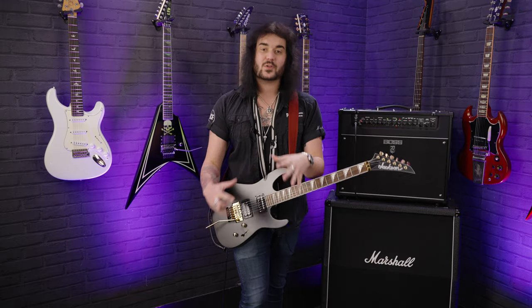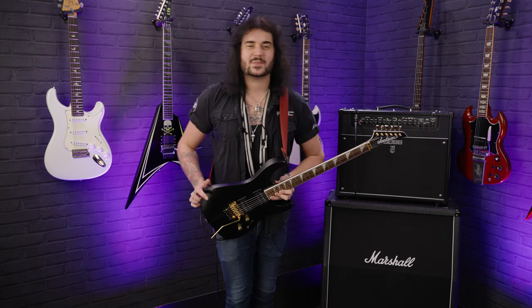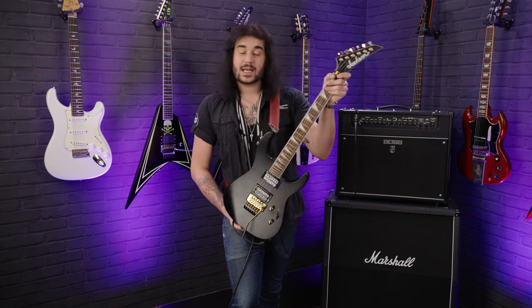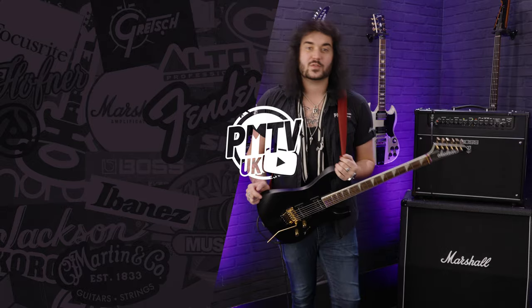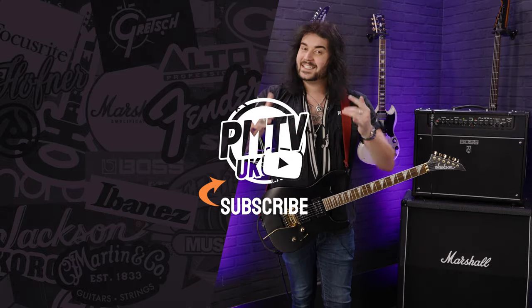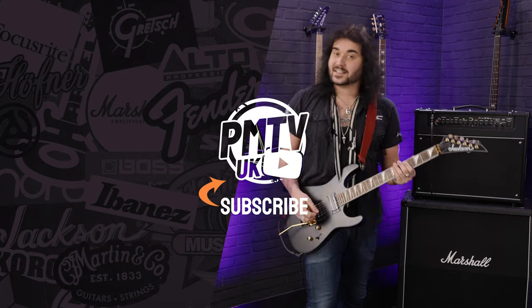I love this guitar, it looks fantastic. Let me know what you think down below in the comments — does it float your boat? Give it a thumbs up and subscribe to PMTVUK on YouTube for lots more cool guitar and music-related content. If you want any more information on this guitar, or any Jackson for that matter, click the link in the description to go to PMTonline.co.uk, or call in to one of our PMT stores. We are PMT House of Rock on Facebook, Instagram, Twitter, and now TikTok. I've been Dagan and I'll see you next time.